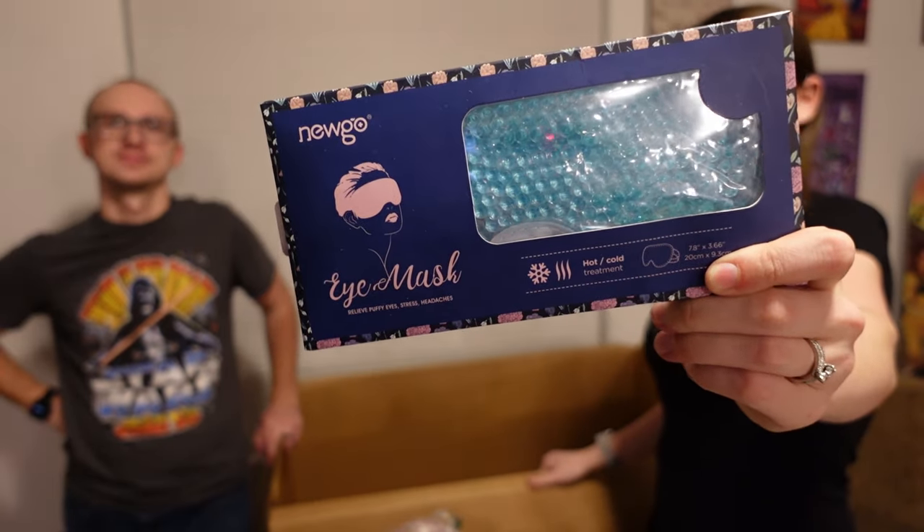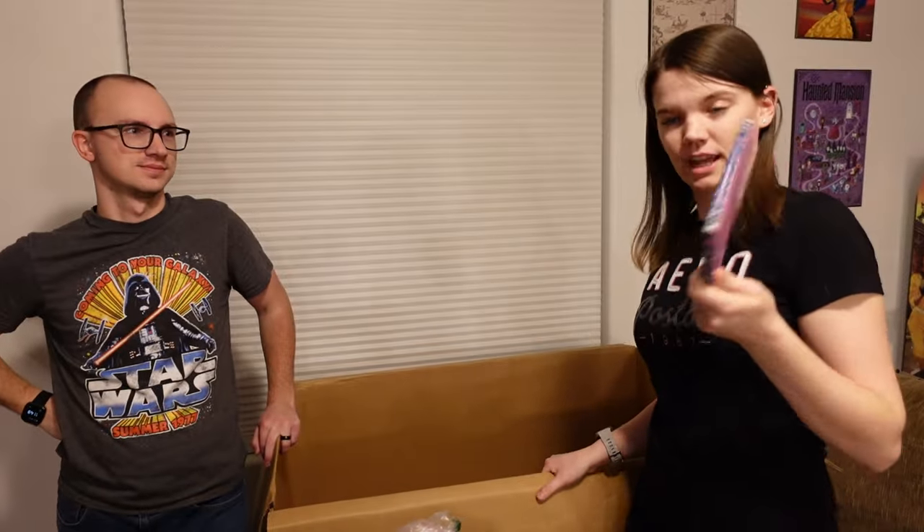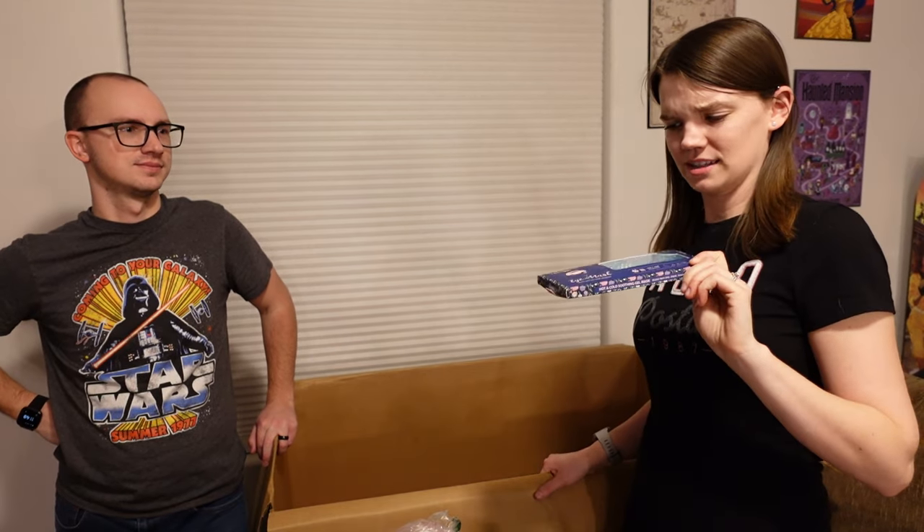If you haven't already, please subscribe to the channel, drop us a like if you like this video, and drop us a comment letting us know which item from this group you thought was the most random. I'm going to go with the Biolage shampoo and conditioner. I'm going to go with the little sleep mask that's hot or cold — I never would have thought to have an eye mask like that, and I picked it partly because I don't know how to pronounce it. As always, everybody, thank you for watching — we'll see you next time.